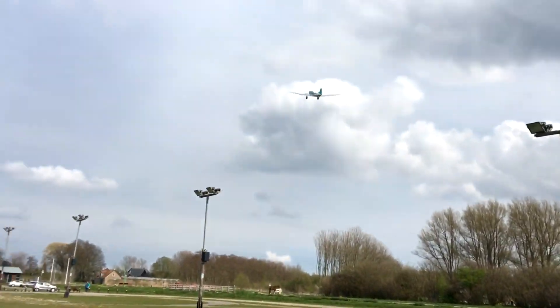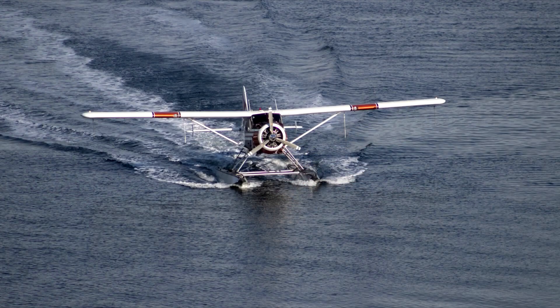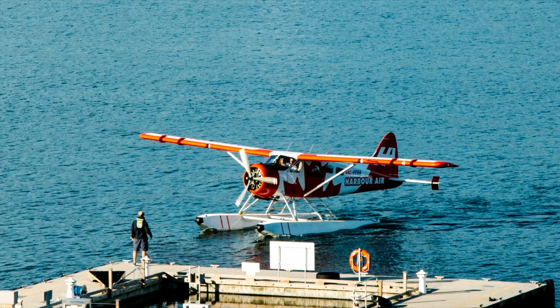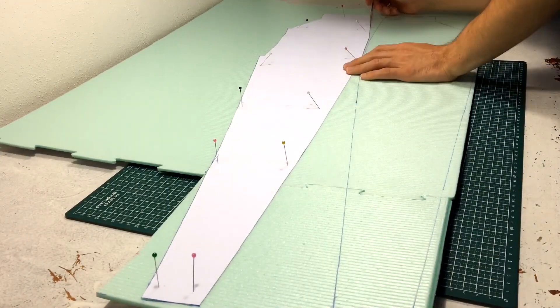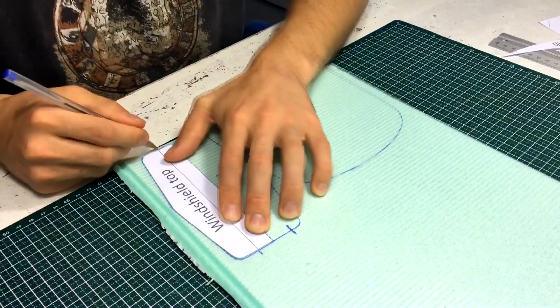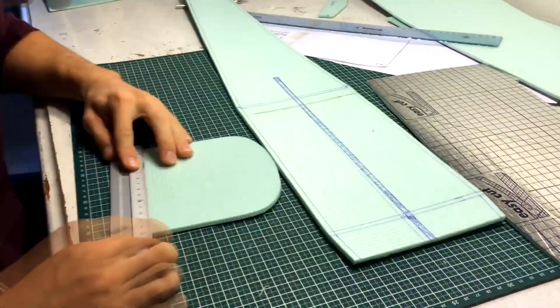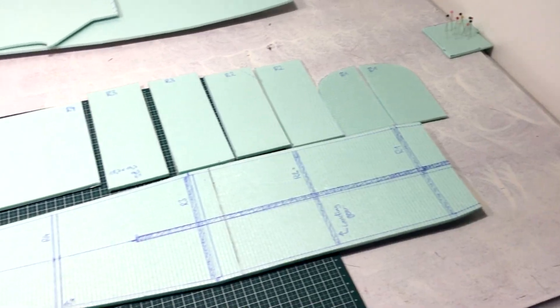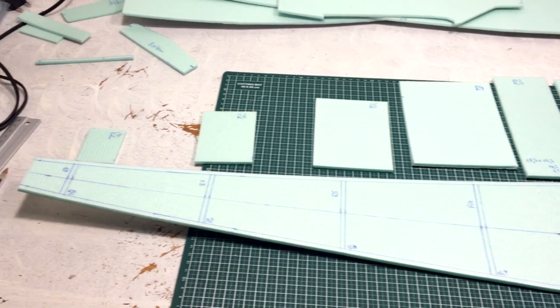So for my next build I decided to make a DHC-2 Beaver. The Beaver is a small Canadian bush plane that is often operated in remote areas. Thanks to its large wing area it has a really low landing speed, and with floats or large tires it can truly land anywhere. So I believe it will be perfect for a remote control model. As you can see, I have now prepared some of the parts for constructing the fuselage.